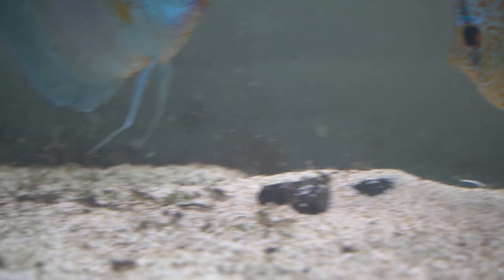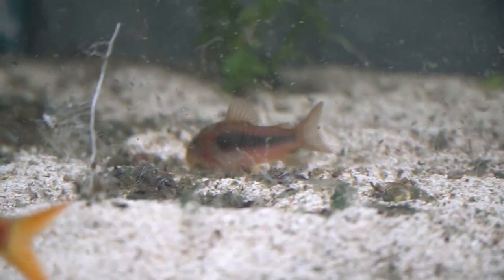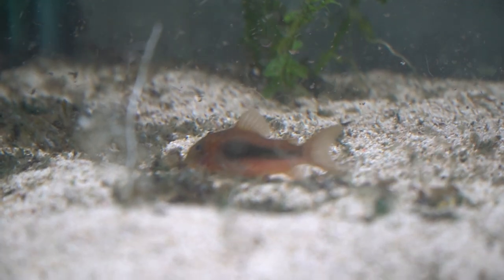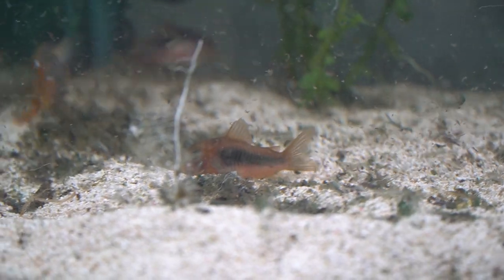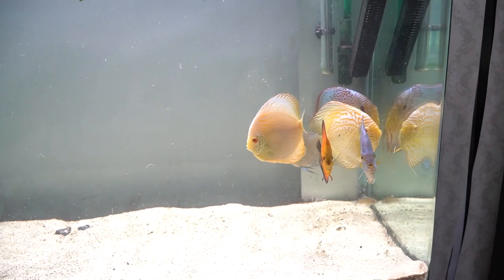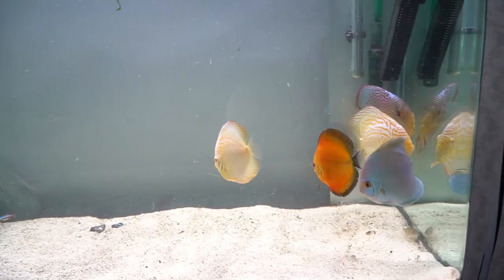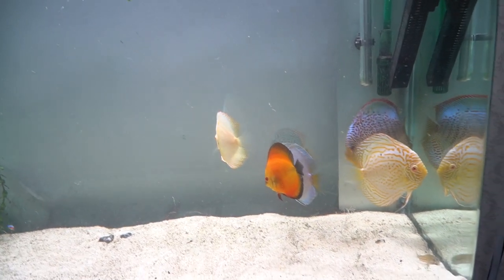This is also another thing that builds up when you have crevices and hard-to-reach spots in a densely planted tank. There is some good stuff in there too that the fish like to eat — the Corydoras are really enjoying whatever is in there. I did a water change and removed most of the mess I could from the tank.